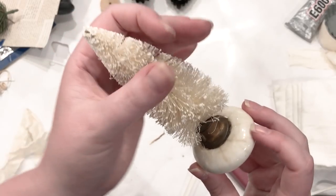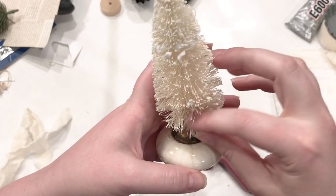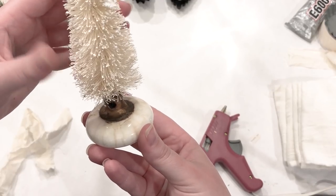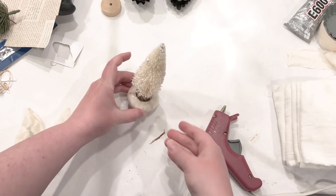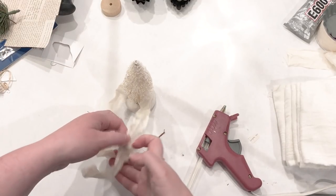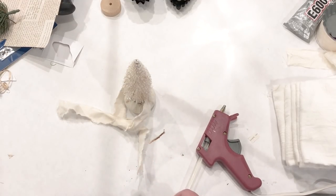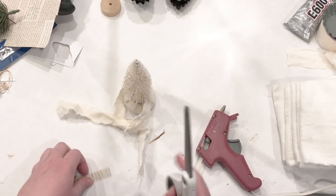If you felt like you needed to use E6000 you could — it would just take much longer to dry. Once I got my little tree in there and it felt pretty secure, I straightened it out and pulled all those little bottle brush needles how I wanted them to look. Then I decided to add a little ribbon using some muslin fabric I had on hand, just torn into strips. I like the look of that.